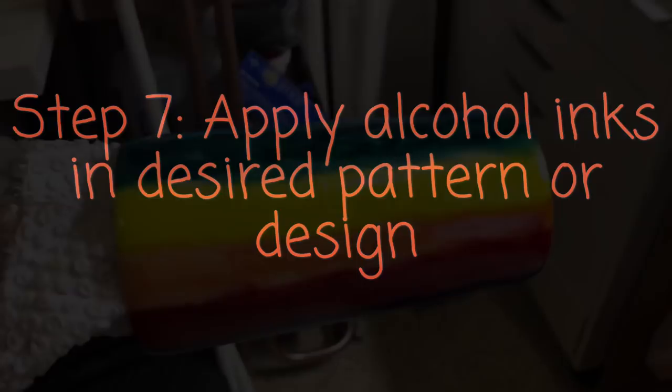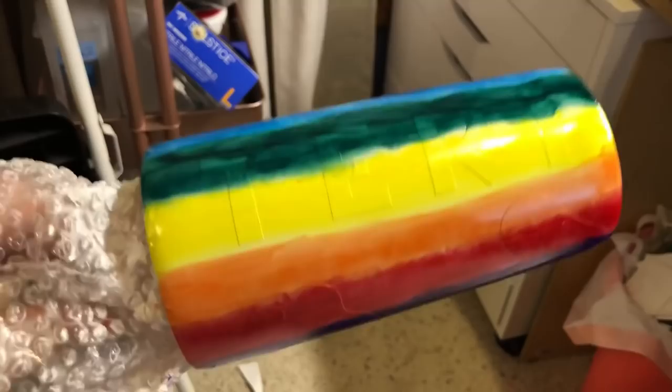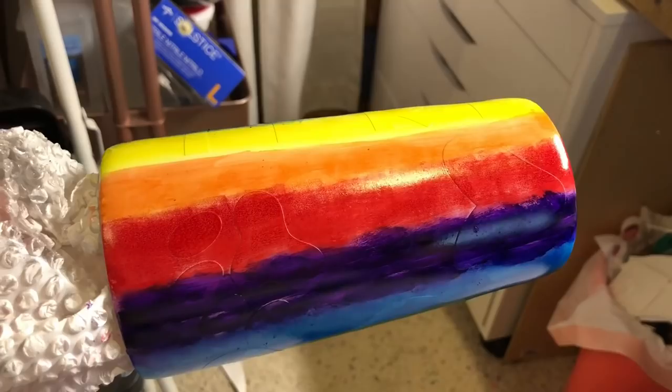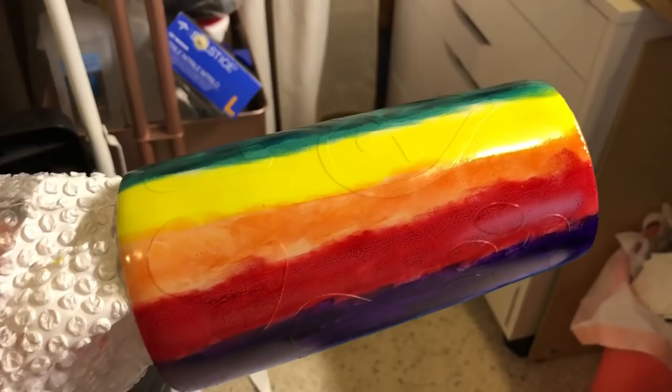For my next step after painting, I used alcohol inks and just made lines on this. My next step is to spray some alcohol and see how I like it — whether I need to change anything. I kept the same rainbow pattern that I had on the glitter in the swirl, and I will show you the next step.